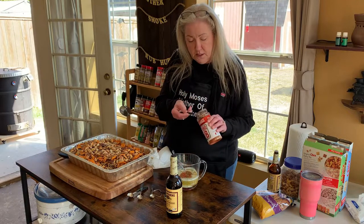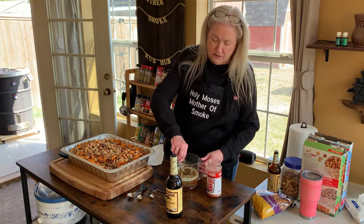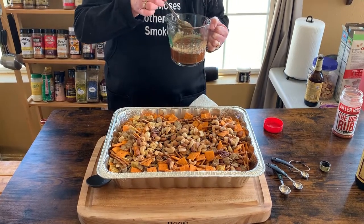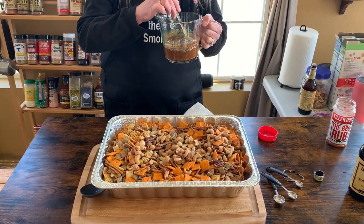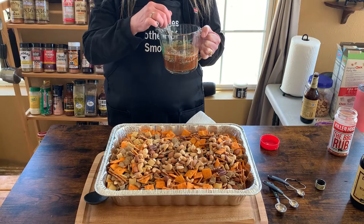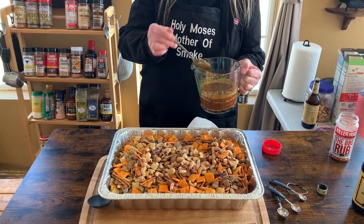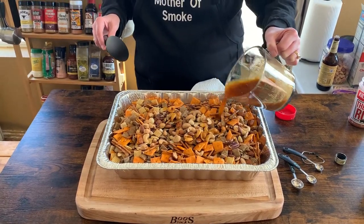I'm just going to eyeball this — about three quarters of a tablespoon — and get it mixed in. If you want to taste it, stick your finger in there as long as the butter's not still hot, and give it a taste to adjust the flavor. Sometimes I'll add a little hot sauce like Frank's or Tabasco, but the barbecue rub has a little heat to it so I'm not going to do that today.